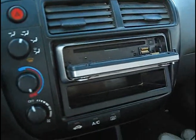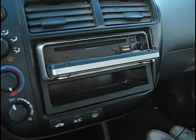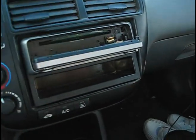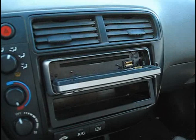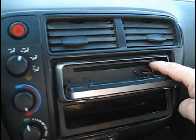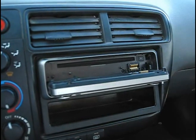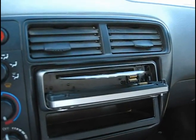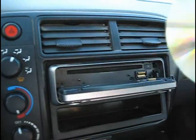Now what I'm going to show you is the fact that this problem is resolved. Now we're back with the disk — loads just like it did before. Go to eject — tada, fixed.